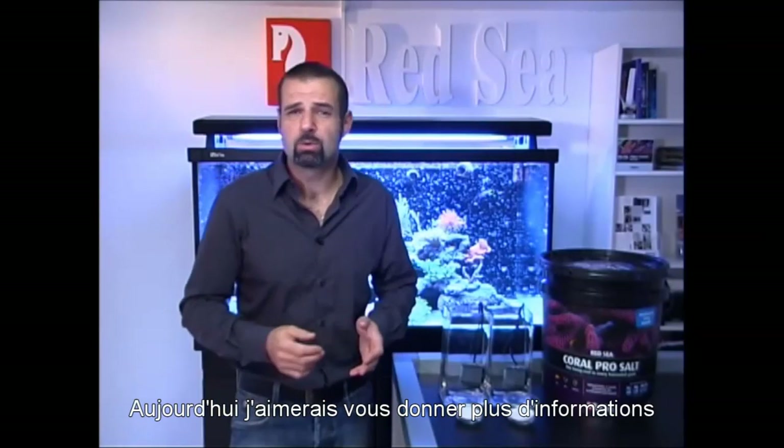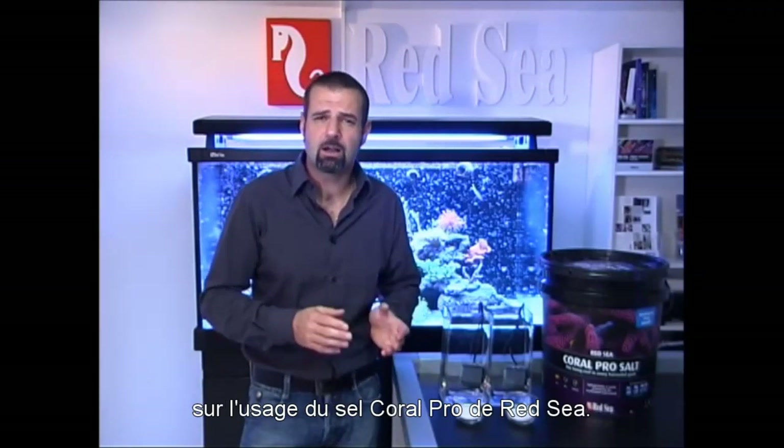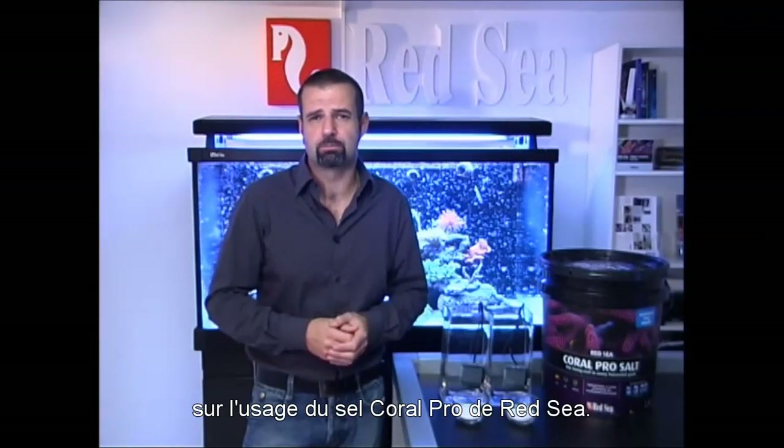Welcome to Red Sea. Today I want to give you some more details about how to use Red Sea's Coral Pro salt.